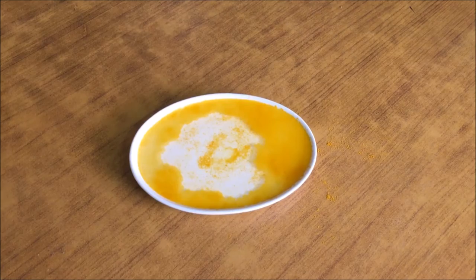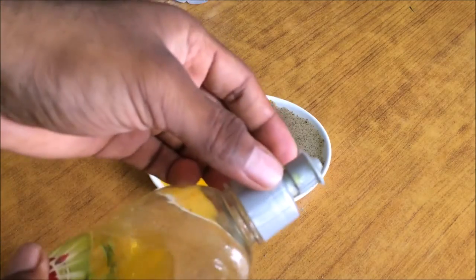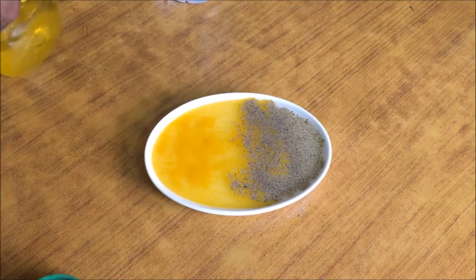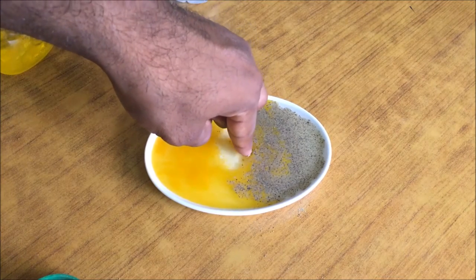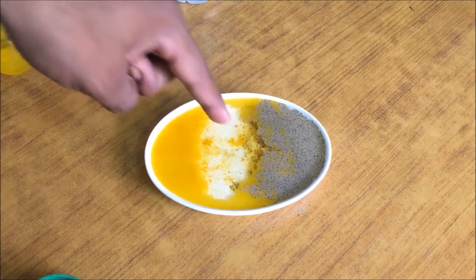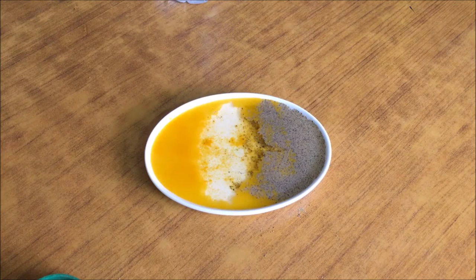Let's do a versus test — turmeric powder versus pepper. I've sprinkled it half turmeric, half pepper. Wow, only the turmeric got shot out and the pepper is staying still. Why is it like that? If you know, please comment below.